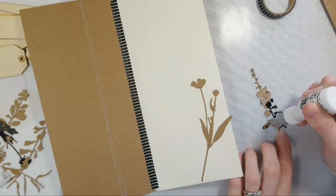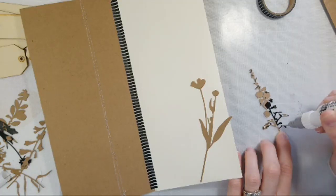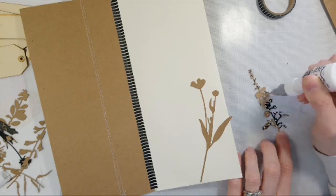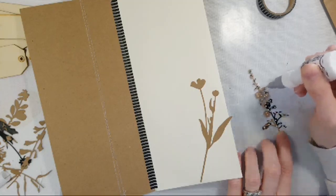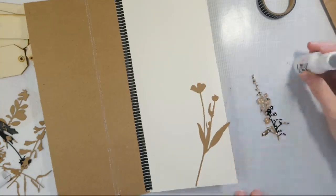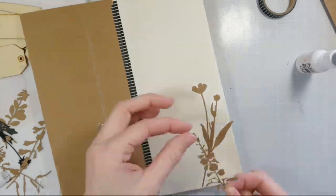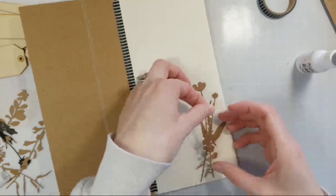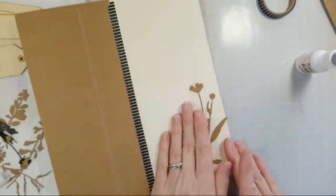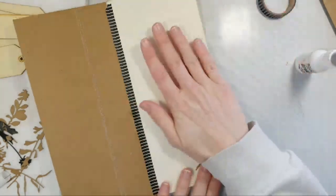I die cut a bunch of these out of some craft cardstock. Thanks for joining, Linda. We've been having a little bit of technical difficulties — my YouTube keeps kicking me off, which is really annoying. But we are doing sort of a nature journal, like junk journal kind of thing. I'm kind of making this up as I go because I don't really do junk journals — I do cards. So if you guys have any tips, let me know because I'll take all the advice I can get.